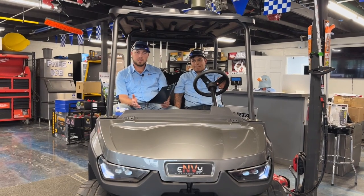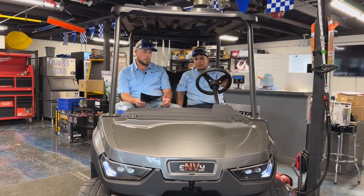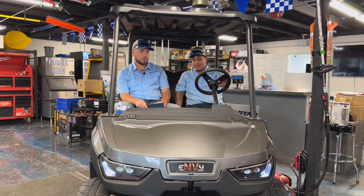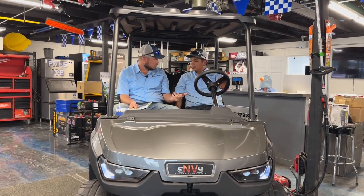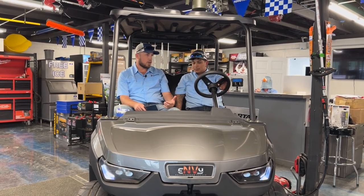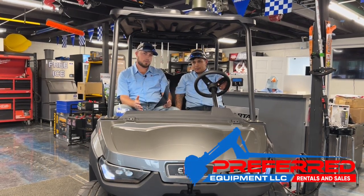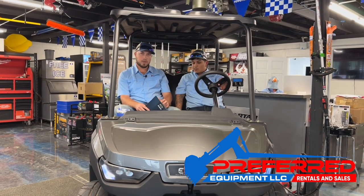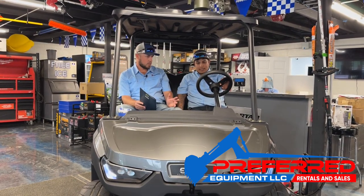The MSRP on this unit is approximately $12,500, but that's not where we're at. Our preferred price is $4,000 cheaper — so $12,500 minus $4,000, you can do the math. We cannot advertise that price because we're way below the competition, but we're here to give you the best price possible. That is a stock machine without any accessories.